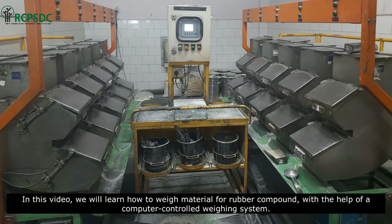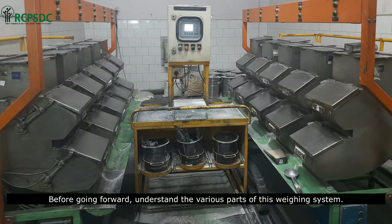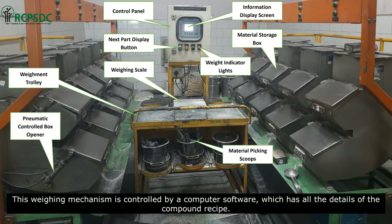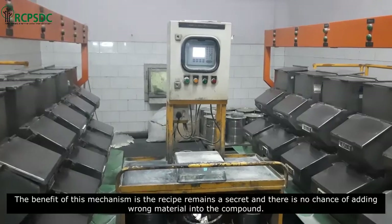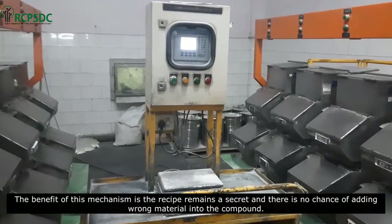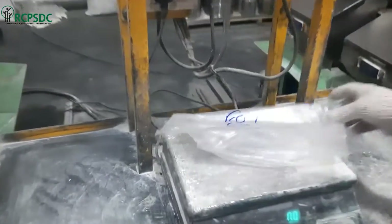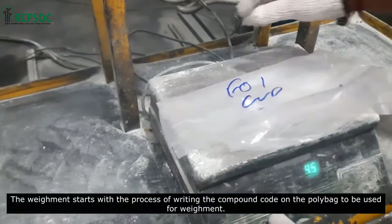In this video we will learn how to weigh material for rubber compound with the help of a computer-controlled weighing system. Before going forward, understand the various parts of this weighing system. This weighing mechanism is controlled by a computer software which has all the details of the compound recipe. The benefit of this mechanism is the recipe remains a secret and there is no chance of adding wrong material into the compound.